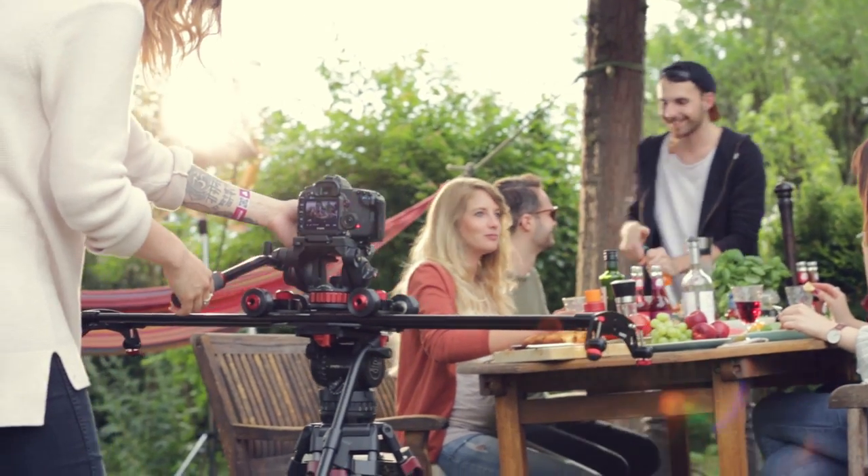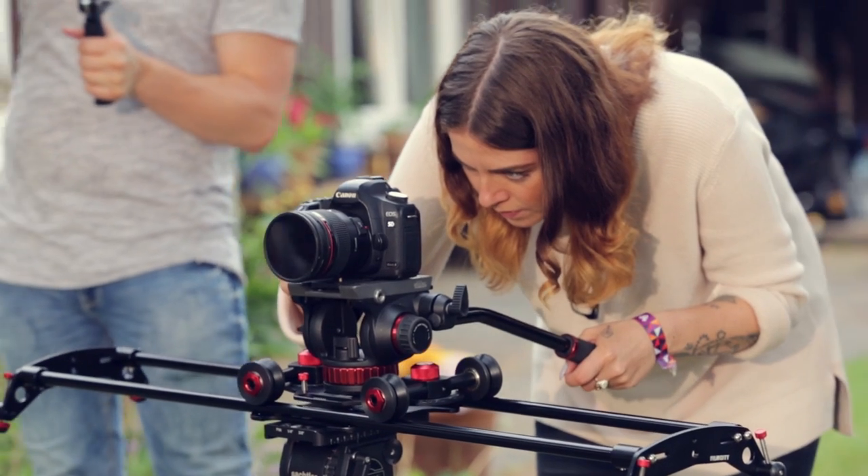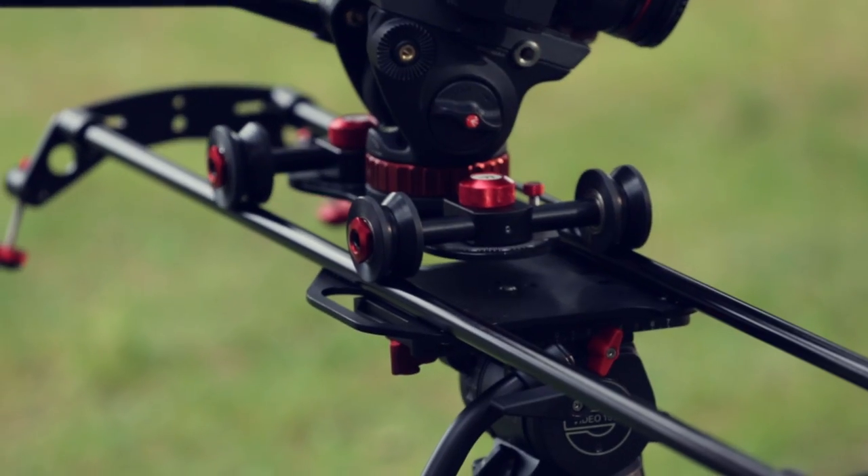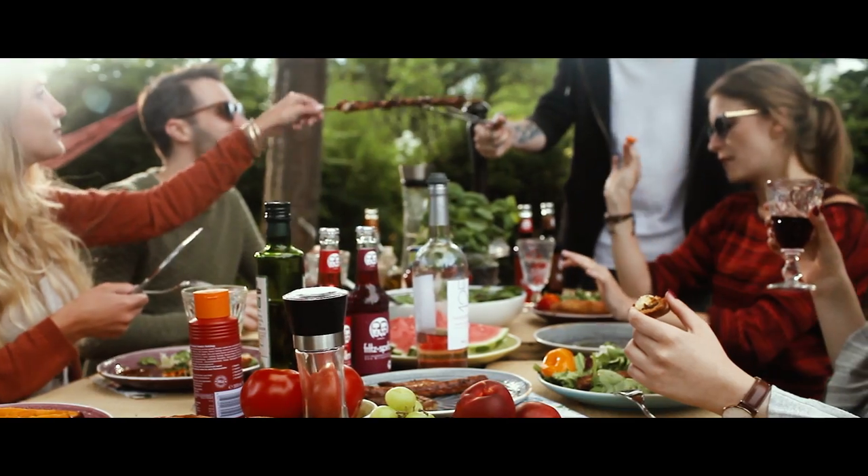Not just this — you can mount the entire track onto a tripod with ¼ inch 20 and 3/8 inch 16 threads, giving movability and height to your shots.